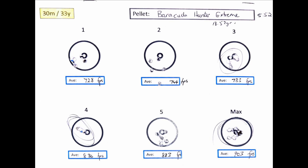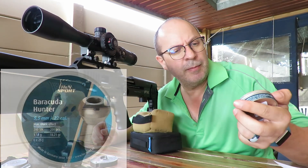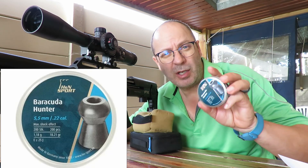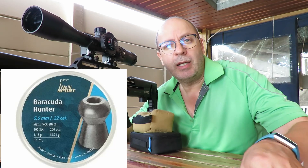Time for the last hunting pellet - the Barracuda Hunter in 18.21 grains. The difference here is a slightly different dome shape and a smaller hollow point in the front. Let's see what it does at various speeds.